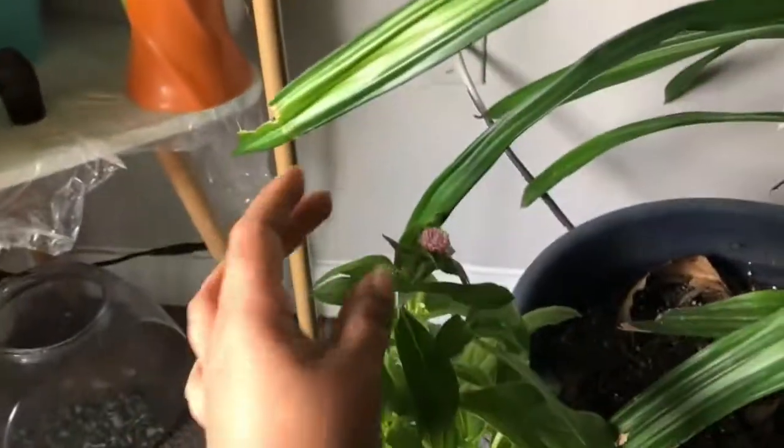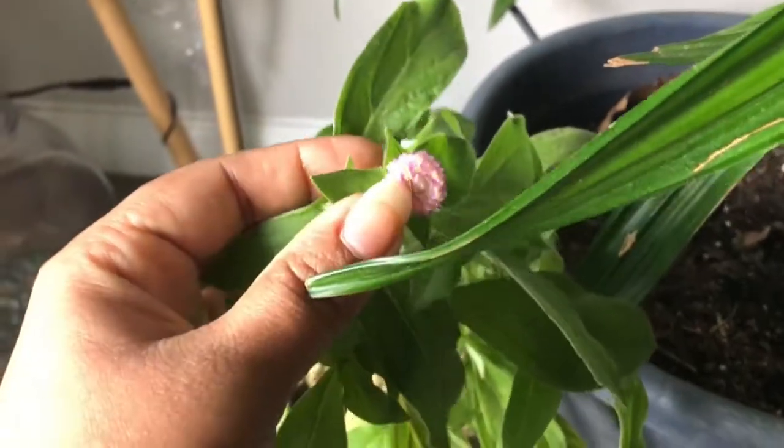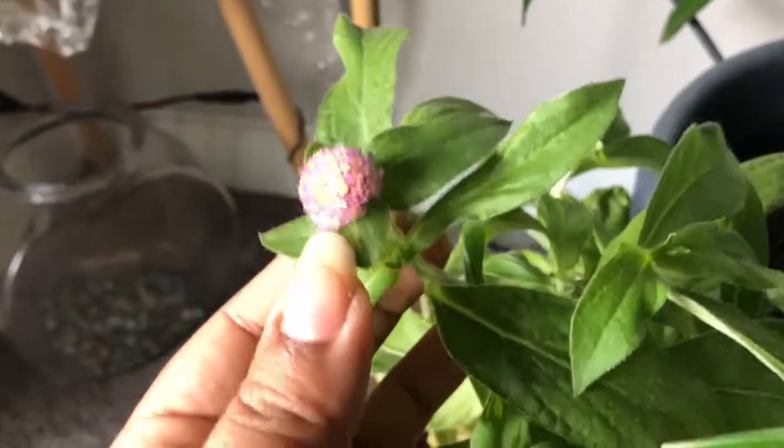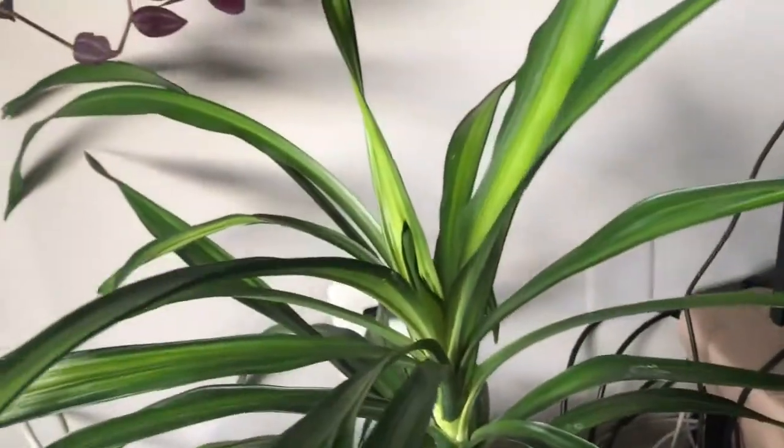I am going to do that. Here is a pink color. This is light pink. It is called Globe Amaranth. This is another one. This one is called Thalai.